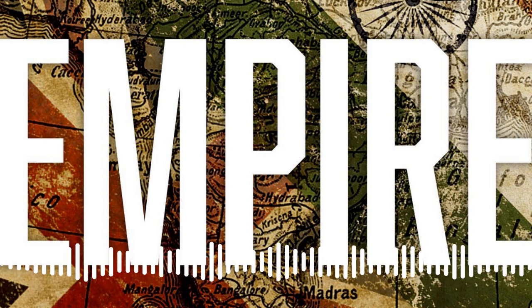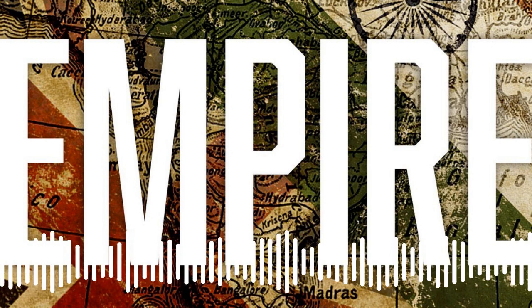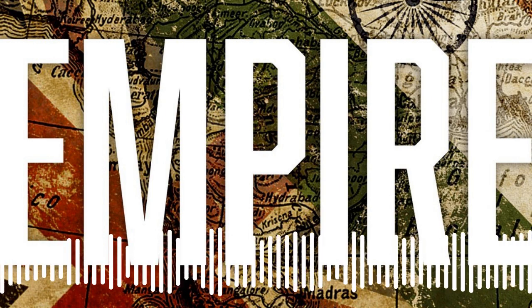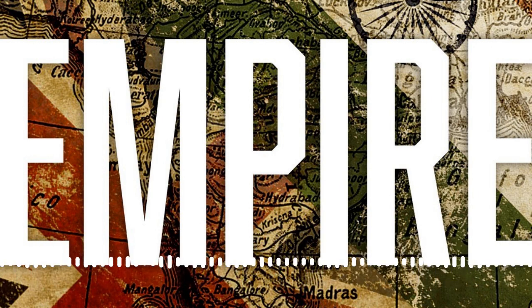Hello, Empire Podcast listeners. Anita here. Look, this episode is going to be one — perhaps if you're of a delicate disposition, or you've got small children or even slightly bigger children who don't like gory stories, you may not want to listen to it with them. Anyway, just a friendly warning — on with the show.